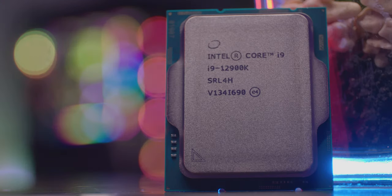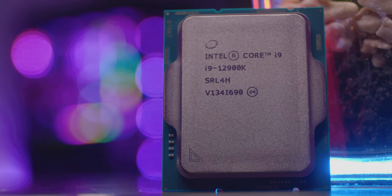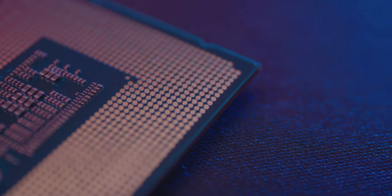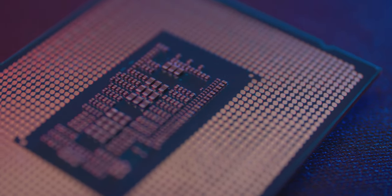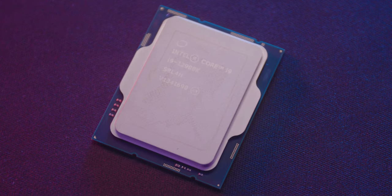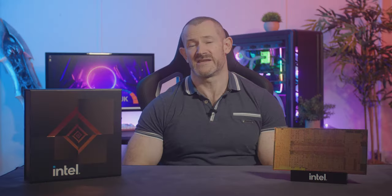The new i9-12900K brings with it some new technology, so let's quickly discuss them. Within the CPU itself you've got an integrated IMC which allows for both DDR4 and the new DDR5 technology to be used with this specific CPU. Alongside that you've got a new socket with 1700 pins as opposed to 1200 which came on the old mainstream socket. These extra pins are there for power, the new hybrid design, and signalling to the new memory structure and the new PCI Express architecture.